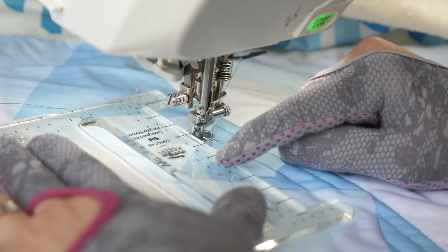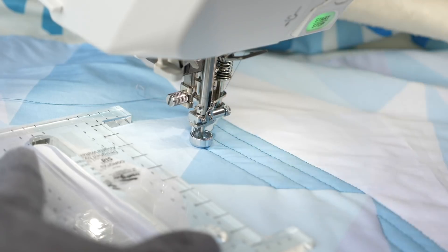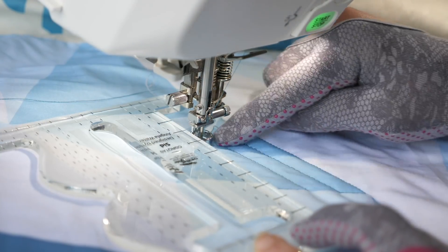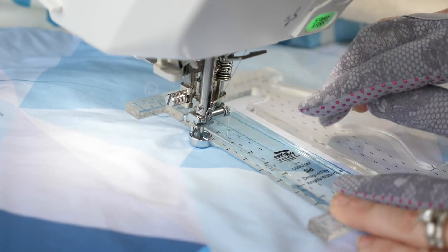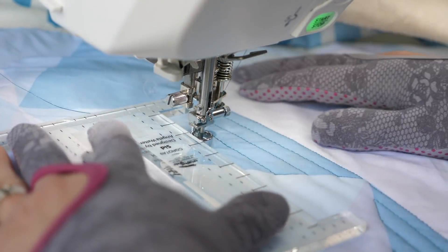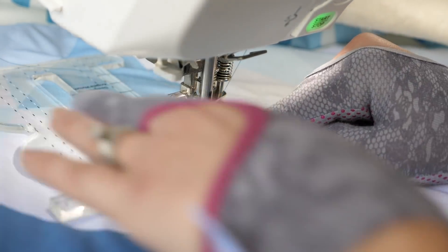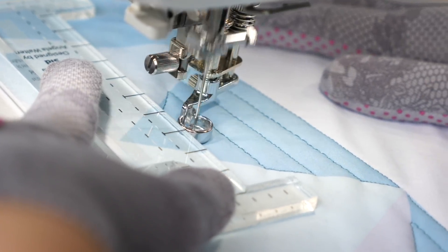Tip number three: make sure that you use the reference lines on your ruler to help keep that spacing consistent. In this particular example, I'm quilting from the right towards the left point, but I prefer quilting with my ruler on the left side, which means I'm not always able to use my previously quilted lines as guides. What I love about Sid is it has extensions that give me reference lines on the other side of the ruler. So even though I prefer to work from the left side, I can align that extension with my previously quilted line, giving me guidelines on both sides of the foot.